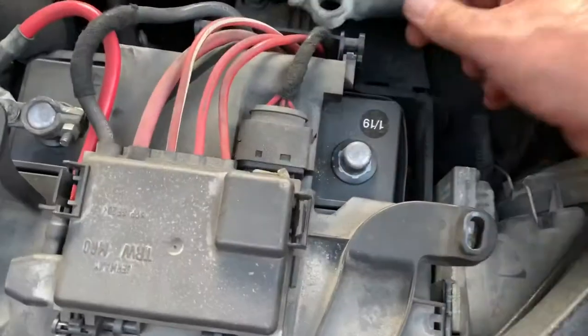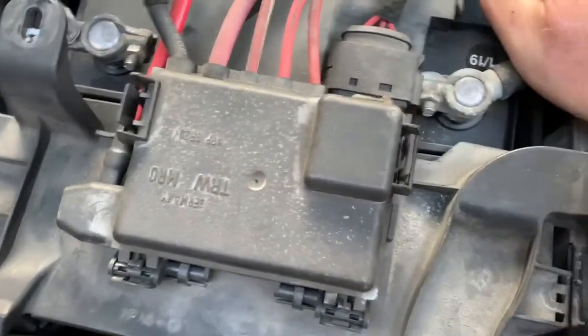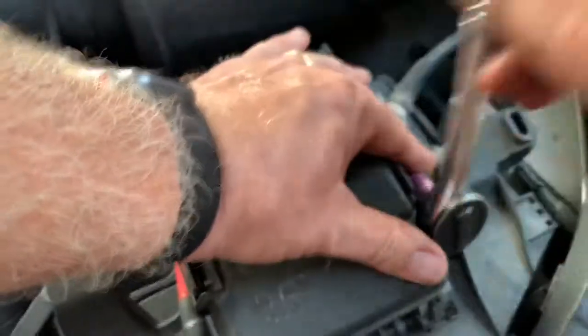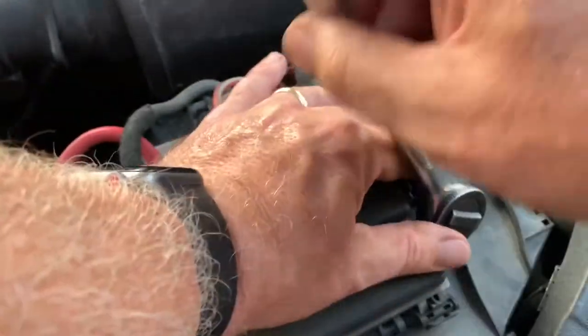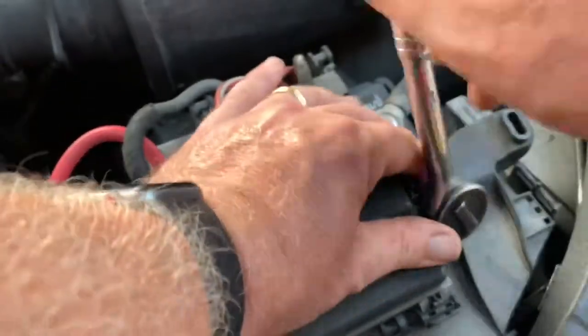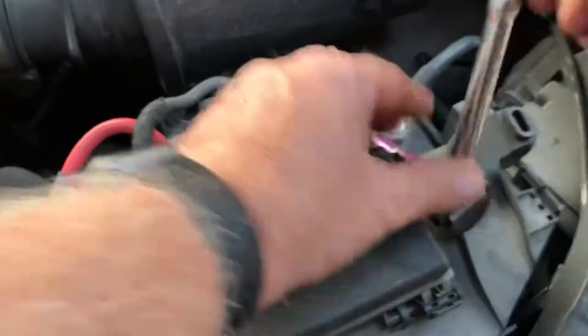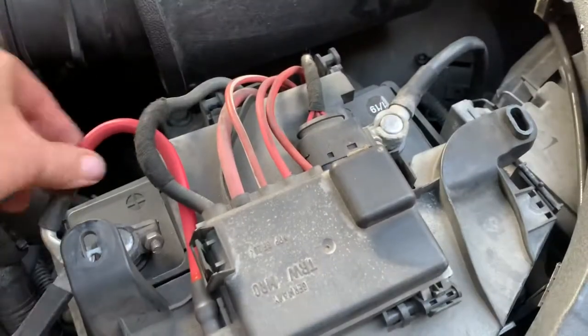All that's left to do is put this sucker back on and we're good to go. I hope that's the torque specs.